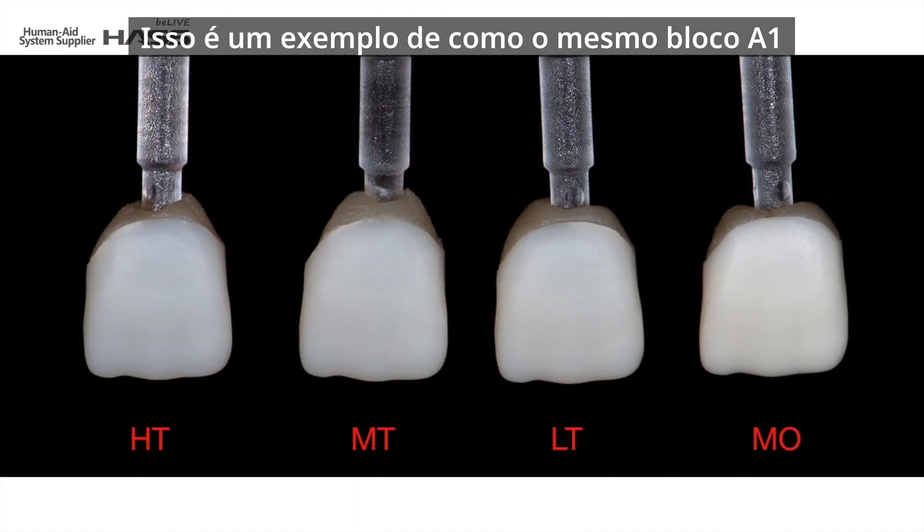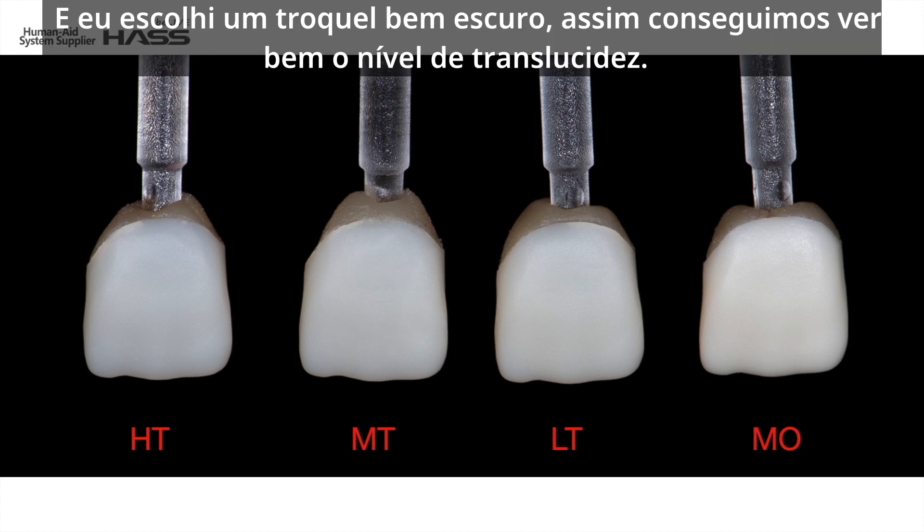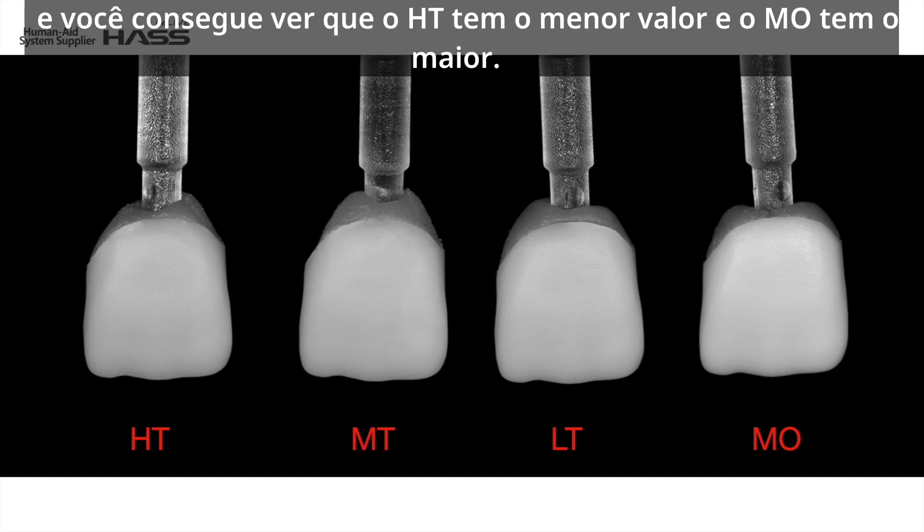Here is an example image where the same A1 block was crystallized with different levels of translucency. I chose a very dark stump so we can clearly see the level of translucency. In the black and white image, as you can see, HT has the lowest value but MO has the highest.